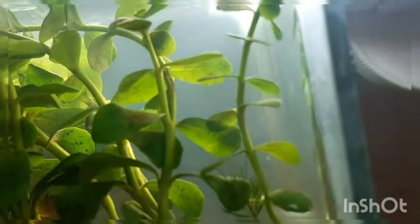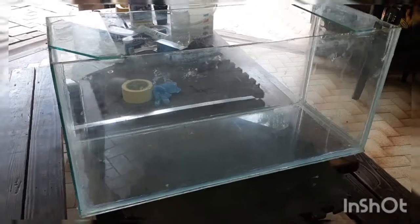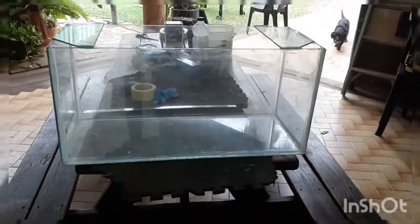I'll show you the tank just now. Yeah, that's the tank. I think it is 60 or 76 — I think it's 76 liters.